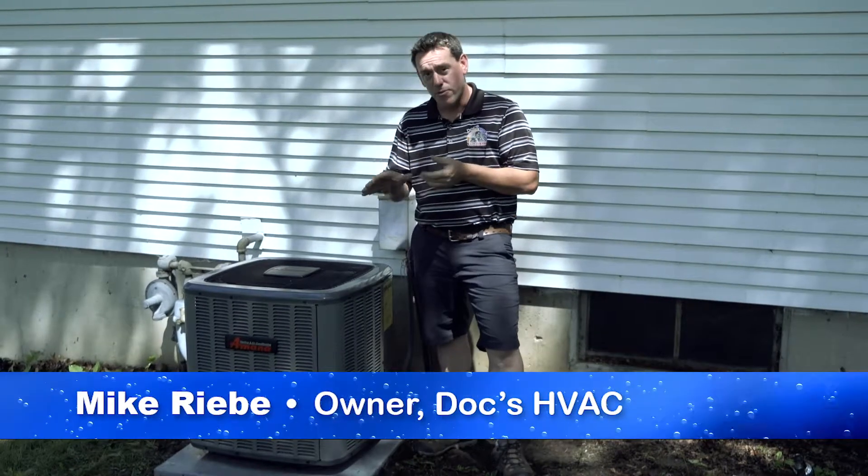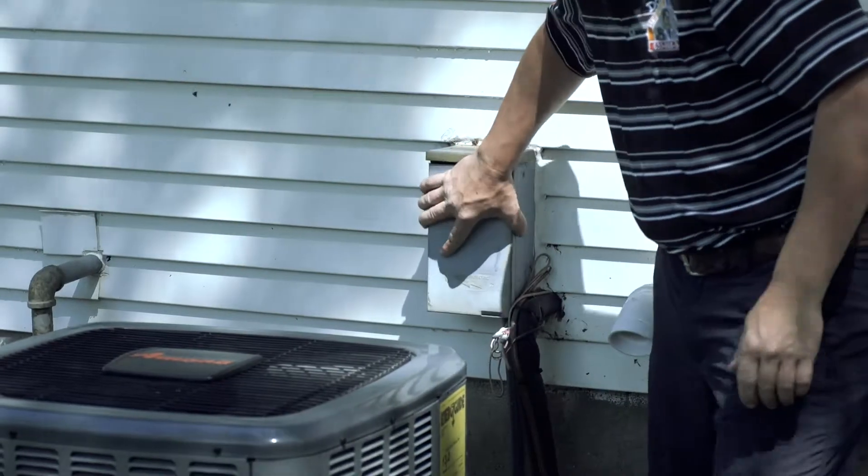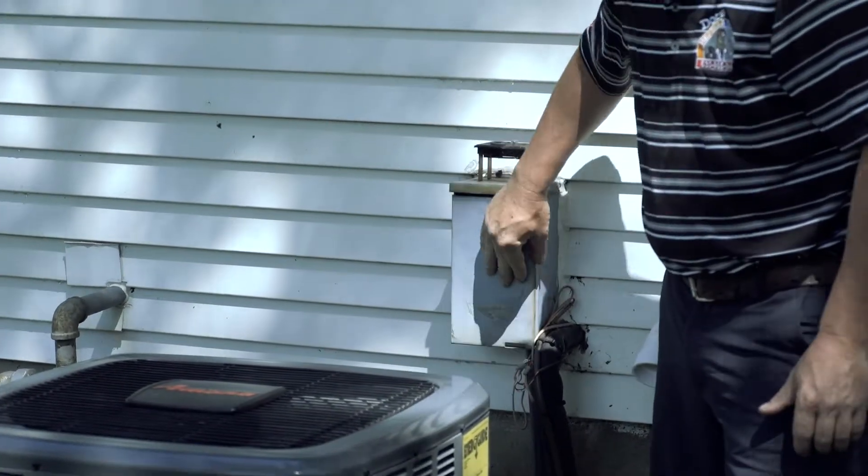Mike Rebe with Docs HVAC. The first step to washing your unit out is to remove the disconnect. You want to be sure that there's no electrical power being carried to the unit that could possibly damage the unit or yourself, because you're going to be using so much water.